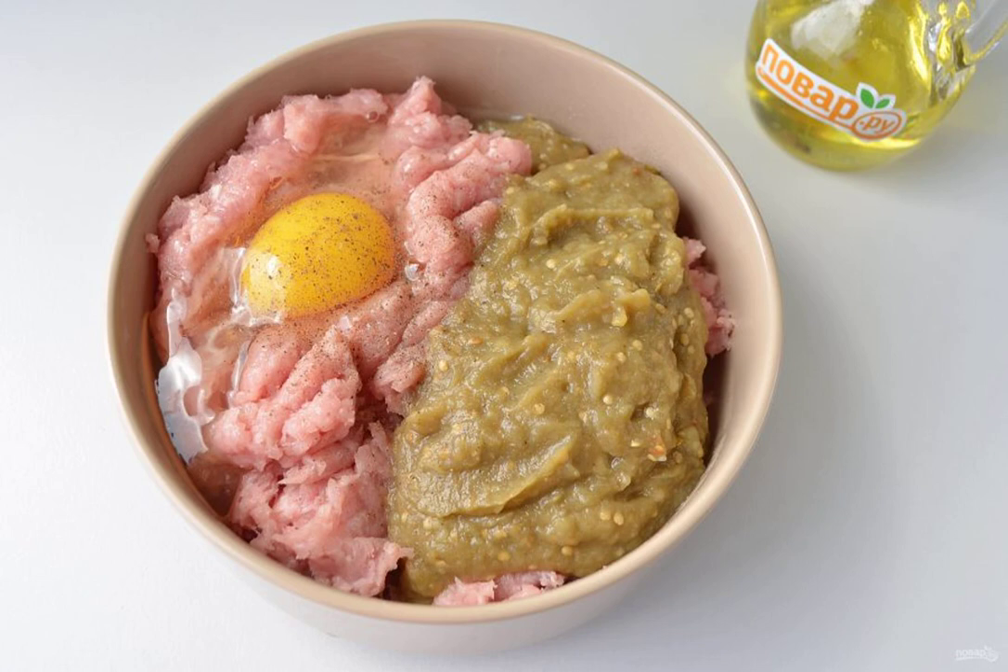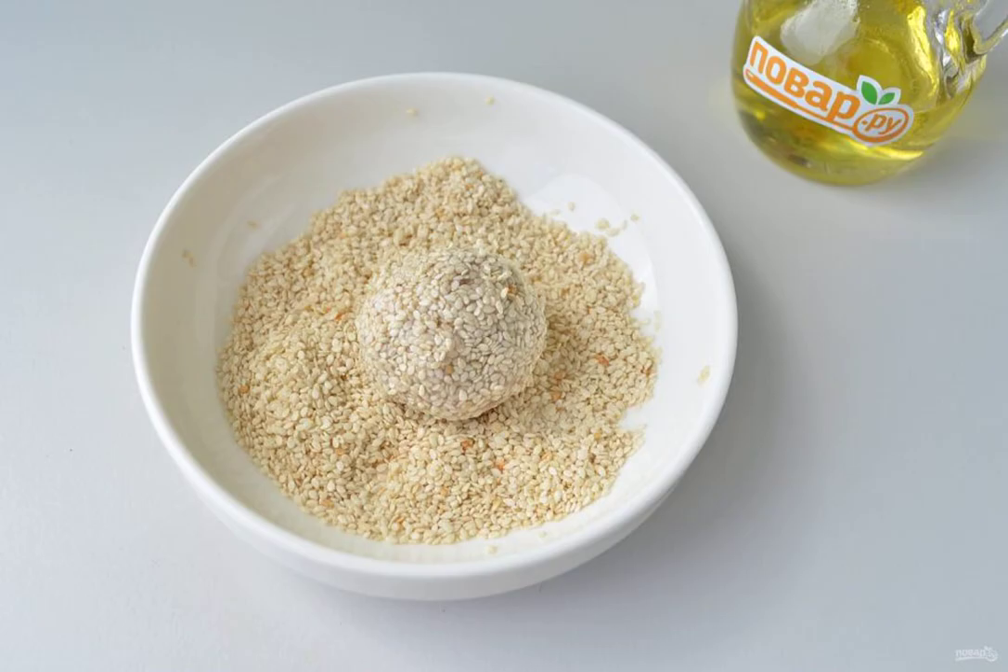Step 6: Combine pork and eggplant minced meat, add egg, spices, and salt, and mix the mass very well — or pass it together through a meat grinder. Add breadcrumbs, otherwise the minced meat will be too liquid.